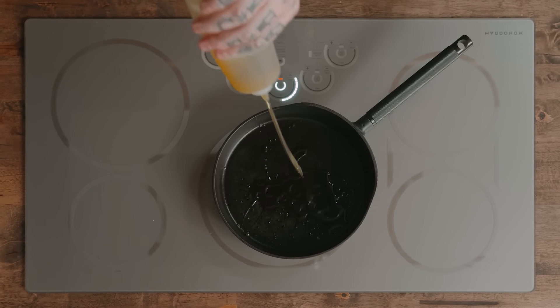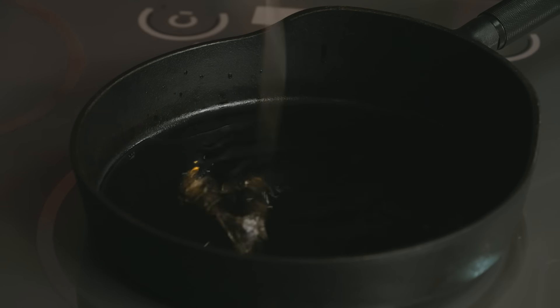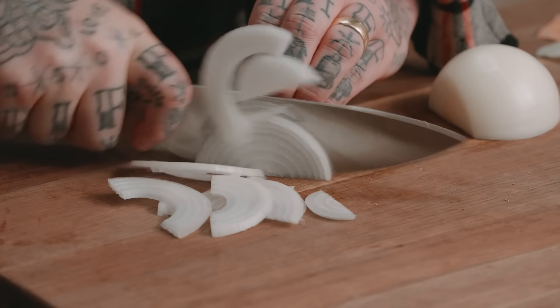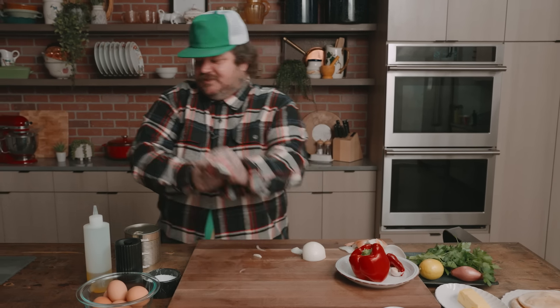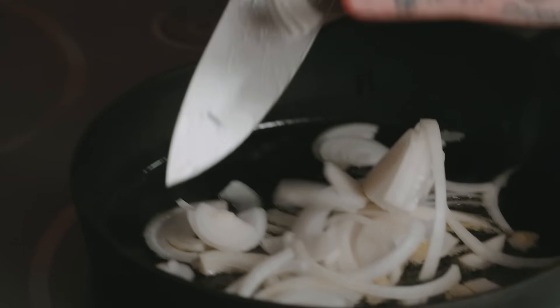Let's make some Shakshuka. First, we're going to start with some olive oil — a generous amount. Then we are going to fry up some onions. I want to be dipping and pulling and grabbing stuff, so I'm going to slice my onions like this, going across. We're going to fry these up. That's a sizzle. Put in that onion. We're going to cook that down nice and soft.